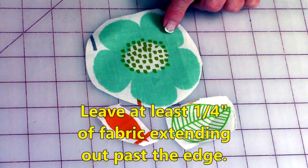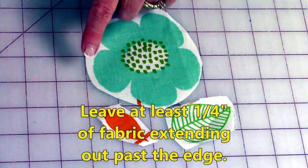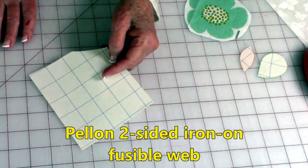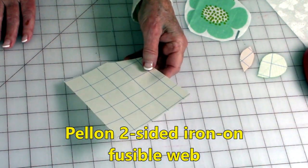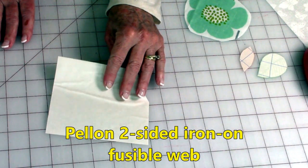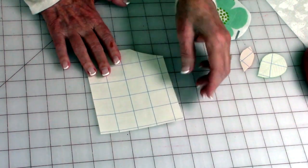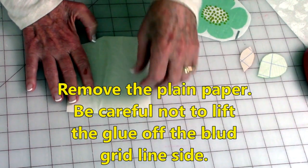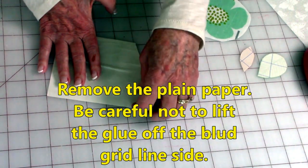As you're cutting your pieces out, leave a little bit of fabric all the way around the edge. Here's a piece of my Pellon fusible web. It's got two layers of paper on it and in between the layers of paper is glue. On one side it's the blue grid line side and then on the other it's just plain paper. For this particular applique project, I need to remove this white paper off the back.